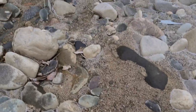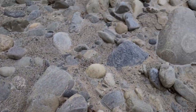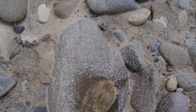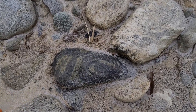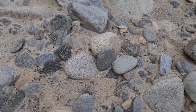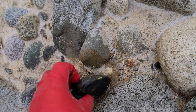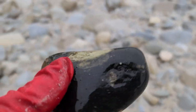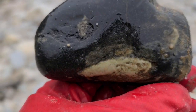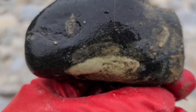눈이 와서 돌은 잘 보이지 않지만 그래도, 예상치 못하게 왔는데 이렇게 또 눈이 왔네. 첫눈입니다. 수감석, 수감석 떨어져 나와서 조금 아쉽네요. 이것도 수감석입니다.